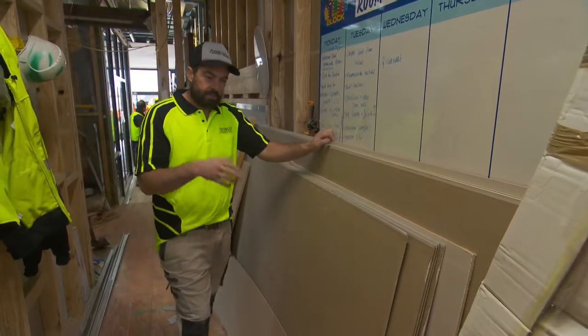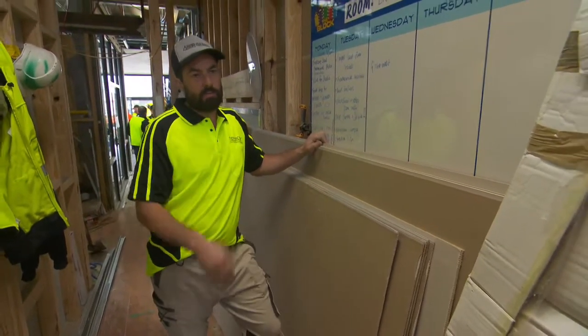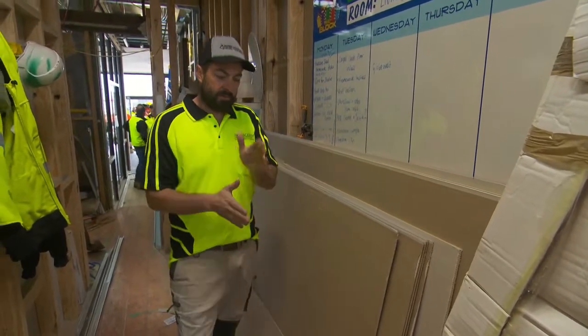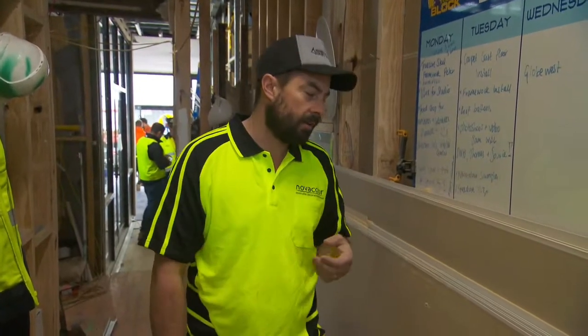There are a few steps we had to go through to get that curve in there. It's pretty tricky because you've got your stud frames going up every hundred mil apart and you get those sharp edges on the corner of your stud.